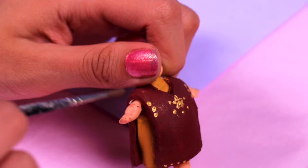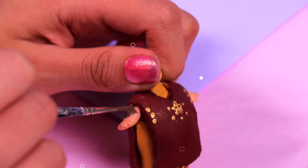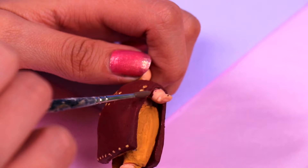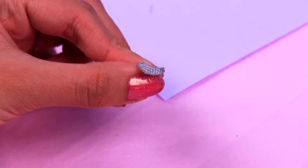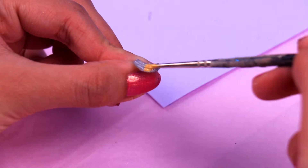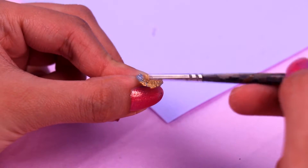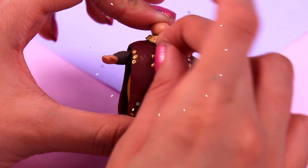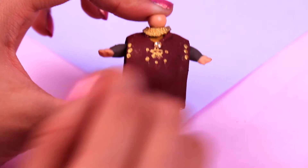We're also gonna give some long sleeves to the shirt, so we're gonna paint the arms of her doll brown. Which was your favorite part of the trailer, guys? Mine definitely was when Elsa was using her powers to cross the ocean. We're gonna grab this aloe wheel necklace and paint it with golden acrylic paint so we can use it for our doll's outfit. Then we're gonna attach this plastic bead to the middle of the chest to make the cape look awesome.